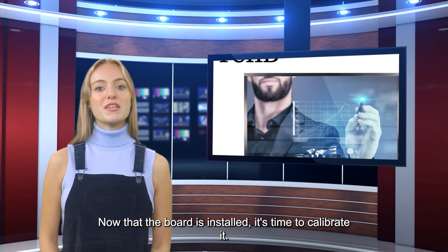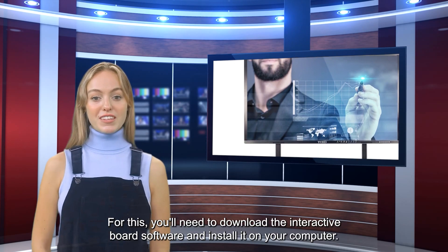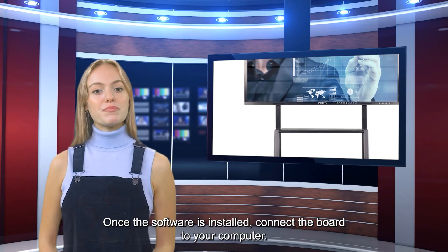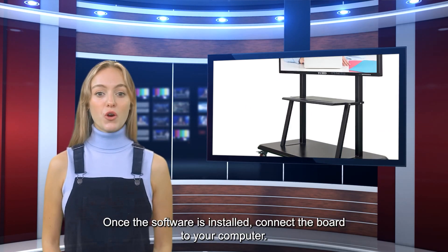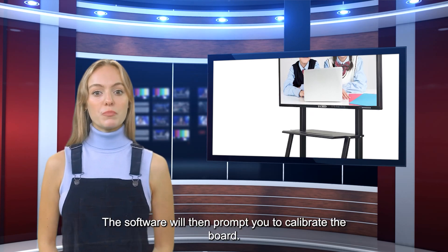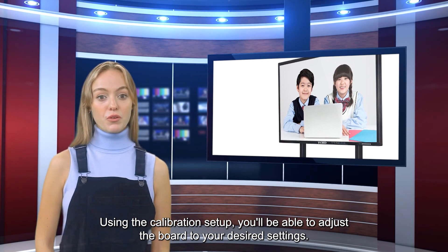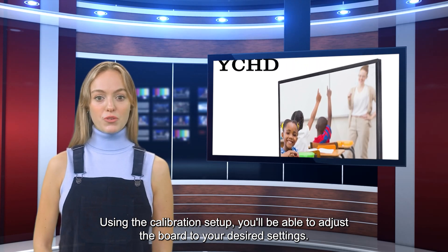Now that the board is installed, it's time to calibrate it. For this, you'll need to download the interactive board software and install it on your computer. Once the software is installed, connect the board to your computer. The software will then prompt you to calibrate the board. Using the calibration setup, you'll be able to adjust the board to your desired settings.